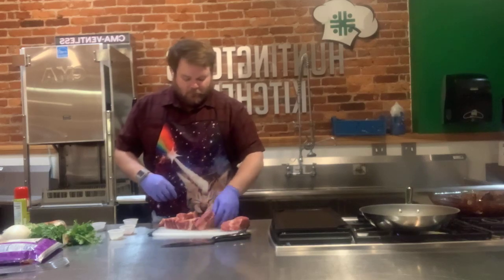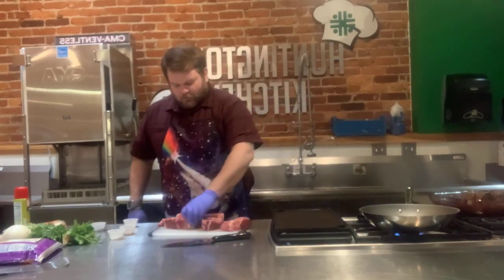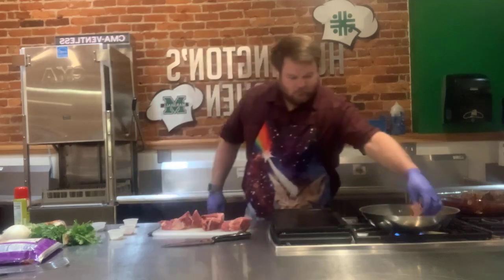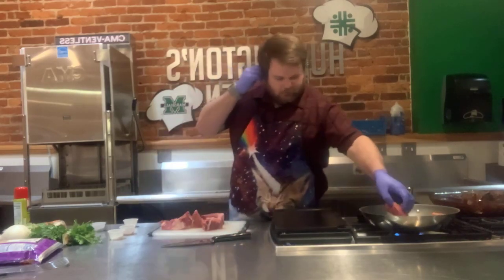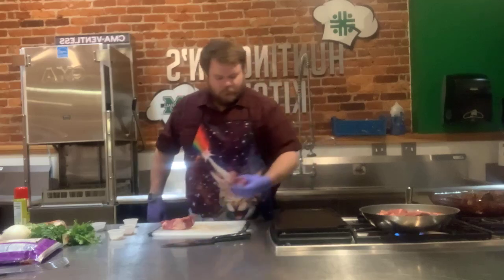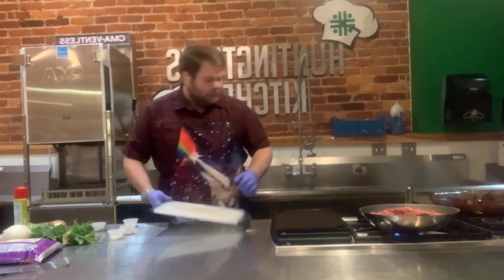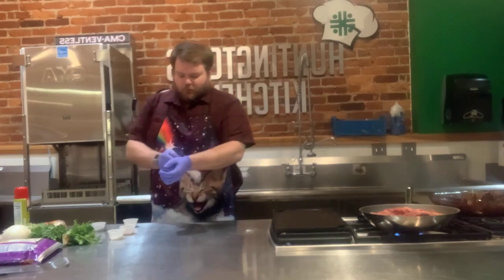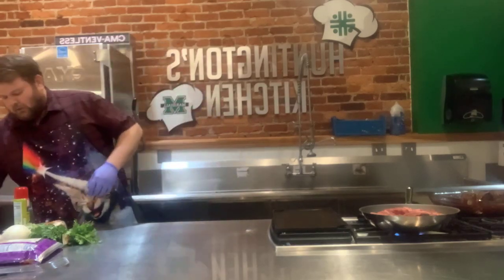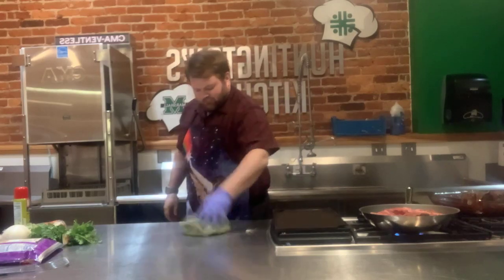I've got a pan over here with a little bit of oil heating up, turning it up a little bit more so we can start searing off this beef. You can do it a couple different ways — you can put the beef in an electric pressure cooker, add everything else to it, and set it for about 45 minutes on manual high. Or you can put it in a crock pot or slow cooker and do that for about 4 hours on high or about 8 hours on low.